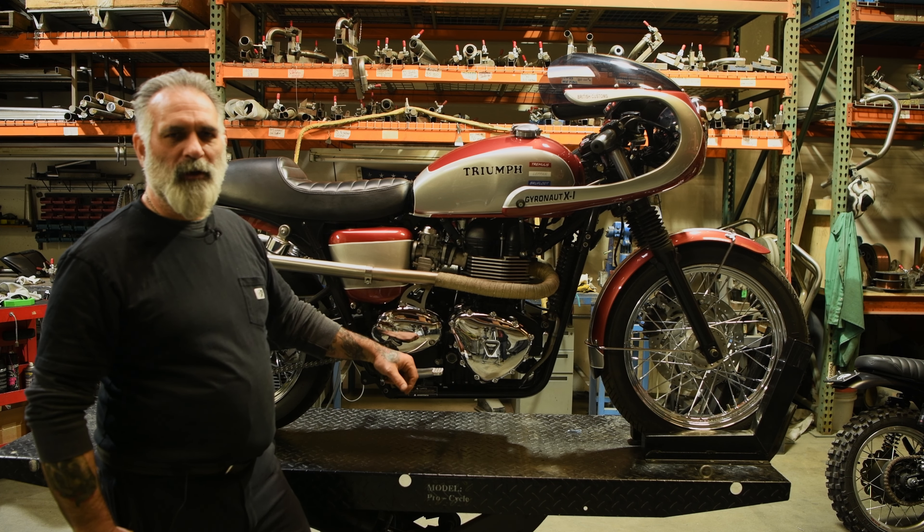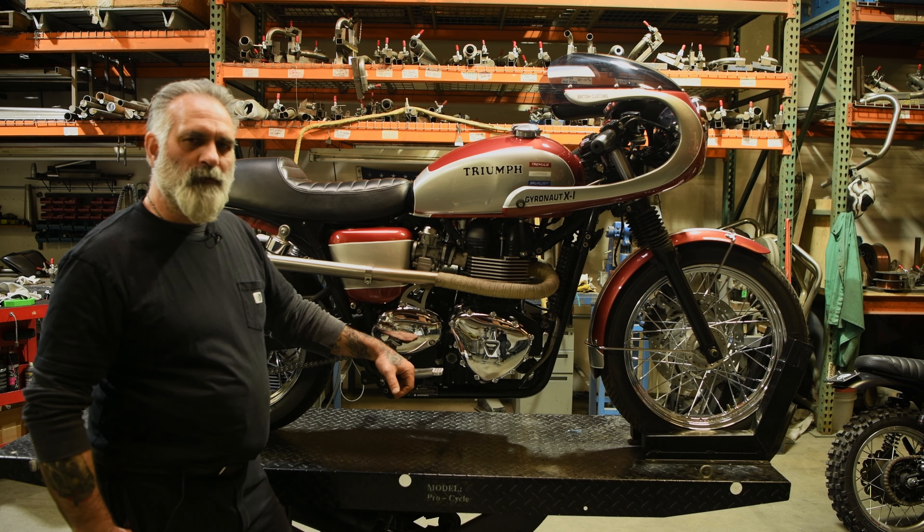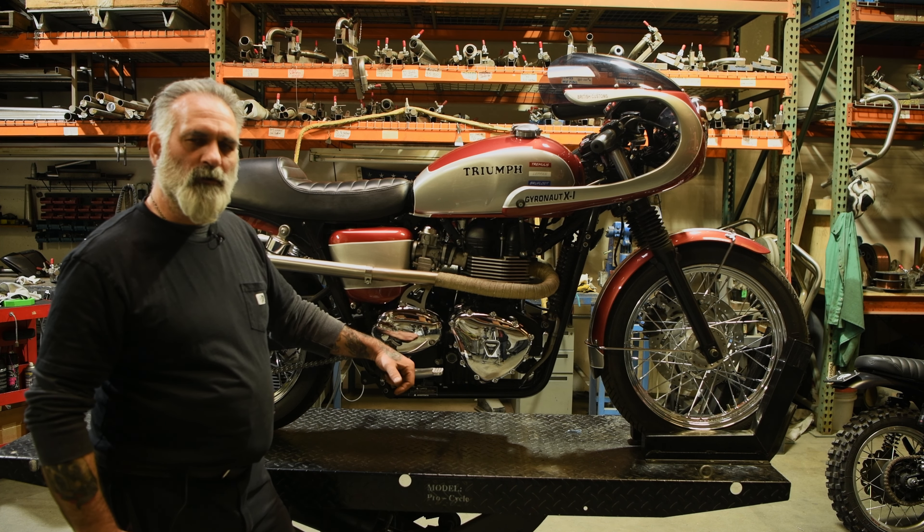Hi, I'm James of British Customs. Today we're going to feature our Gyronaut build, which is a 2014 Bonneville and was provided to us by Triumph Motorcycles as part of our Legend Series builds.